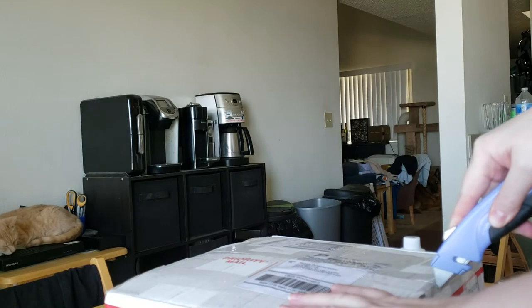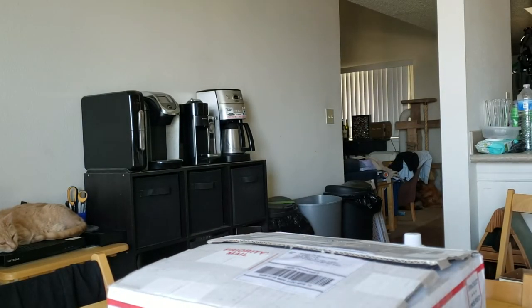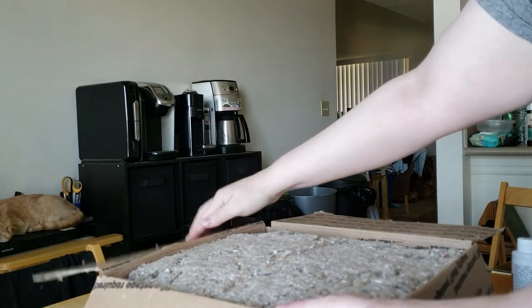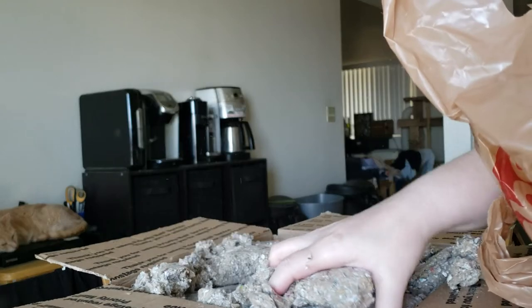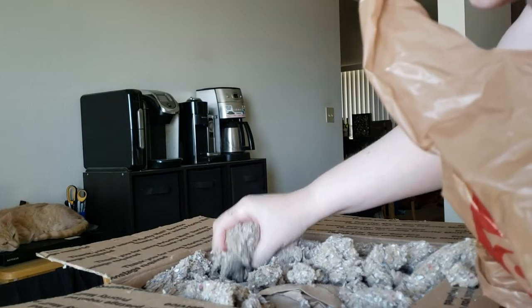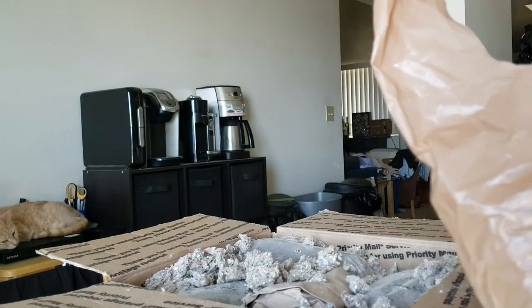This is my unboxing of my new guppies from Michael's Fish Room. I'm so excited — I've never wanted the mail to come more and faster than I did today.